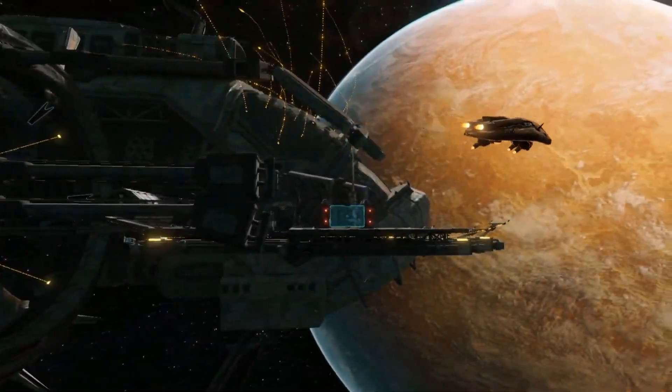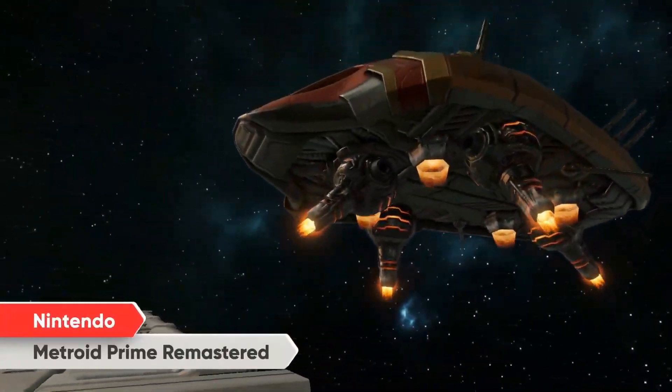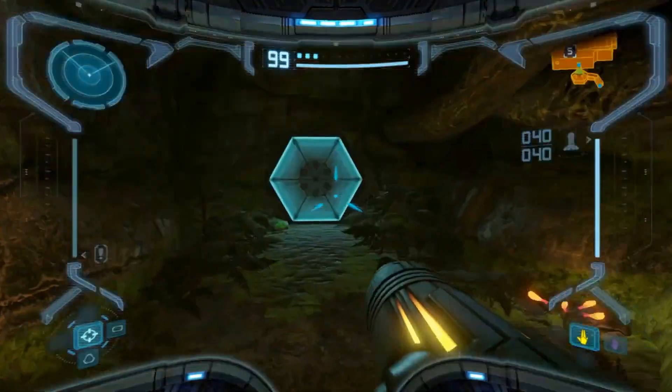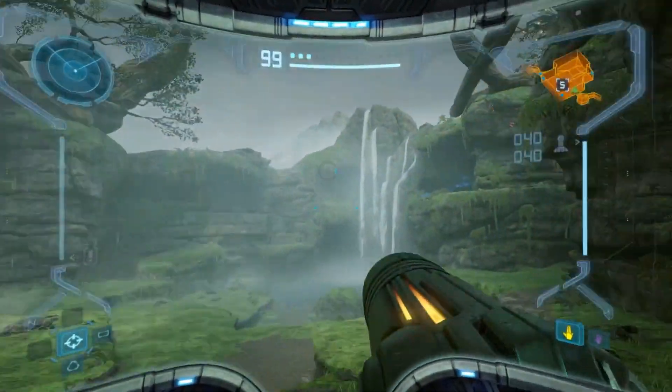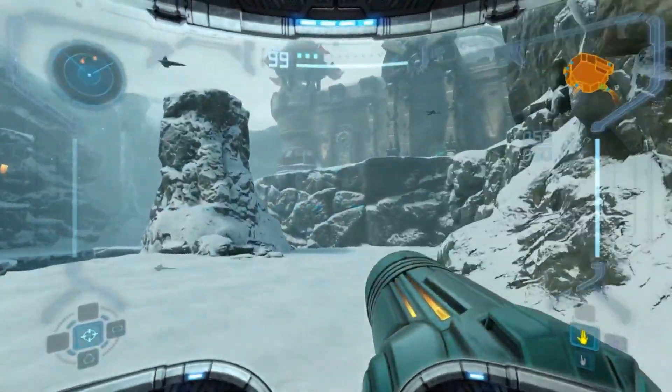The first Metroid Prime game originally released on the Nintendo GameCube system has been remastered for Nintendo Switch! Damn! I just saw this thing! I'm so glad I'm not looking at this with rose tinted glasses because this looks so much better, bruh!